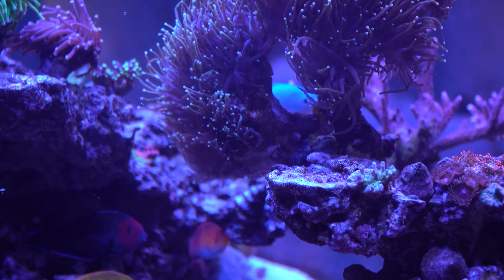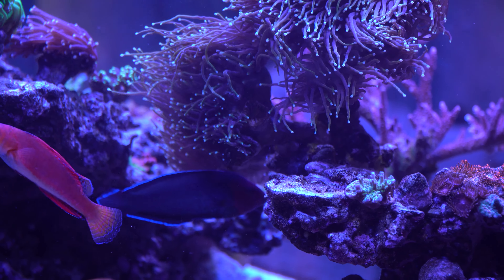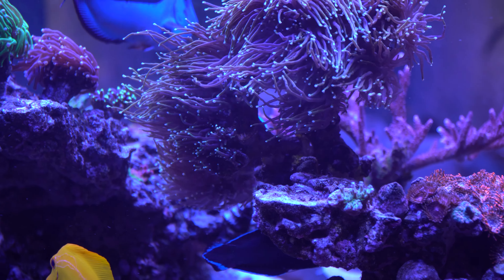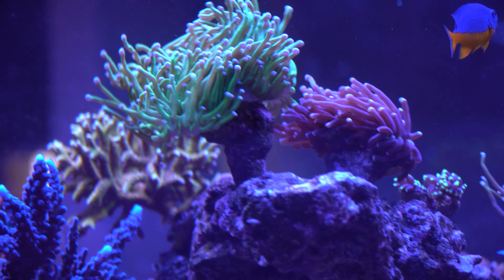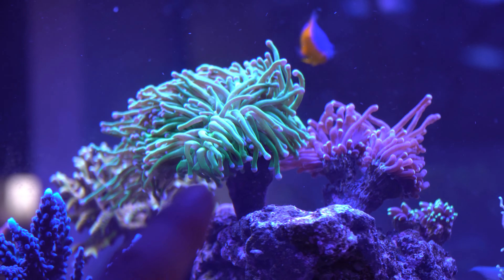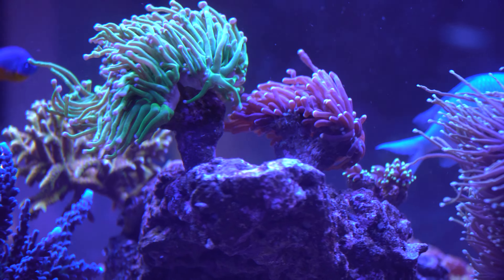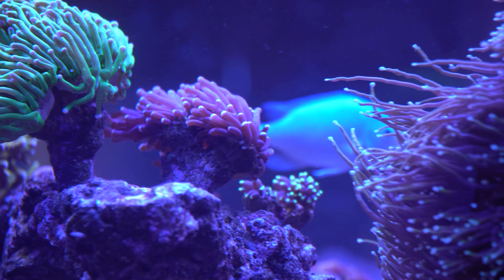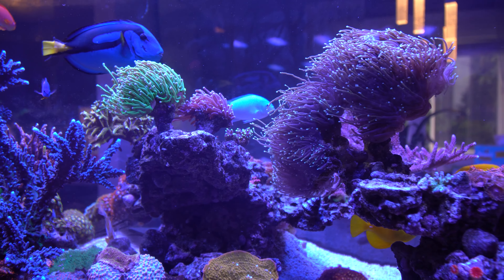If you take a look at my dragon soul torch, you can see a couple of dead heads - either receded or eaten, not 100% sure, but there isn't much flesh around them. On my green torch, you can see the flesh band underneath the torch head - that's a good healthy sign. But when I look at the one beside it, there's next to no flesh band, which tells me it's not happy and has receded over time.